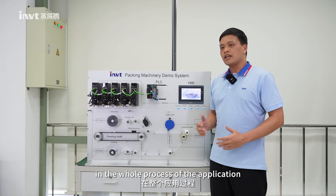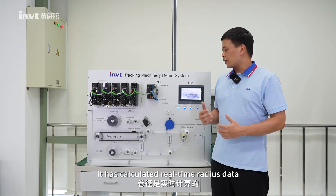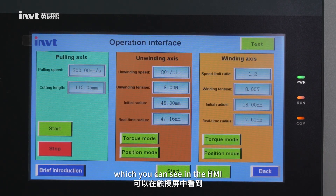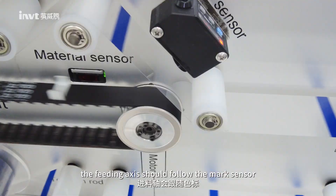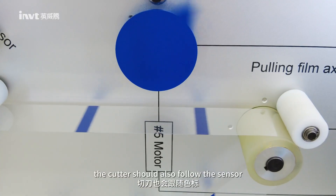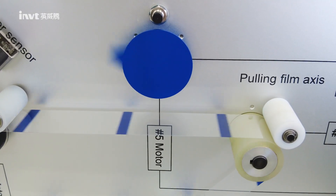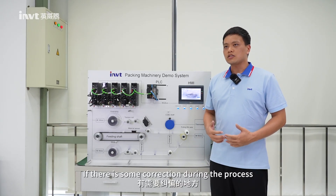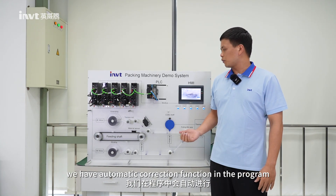In the whole process of the application, it has calculated real-time radius data, which you can see in the HMI. And here, the feeding X should follow the mark sensor. And here, the cutter should follow the sensor. So if there is some correction during the process, we have an automatic correction function in the program.